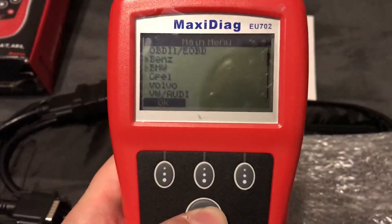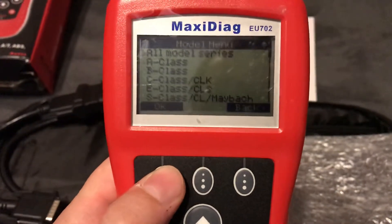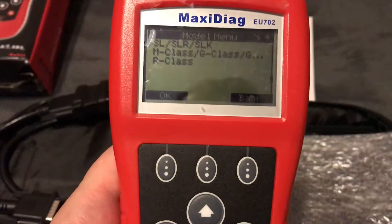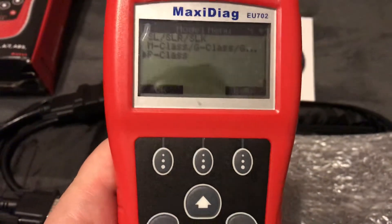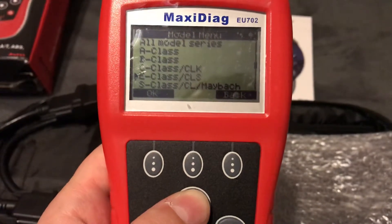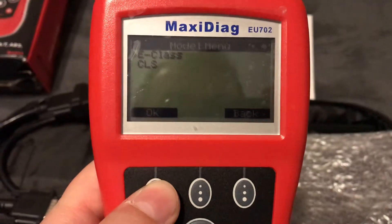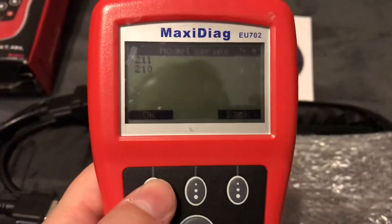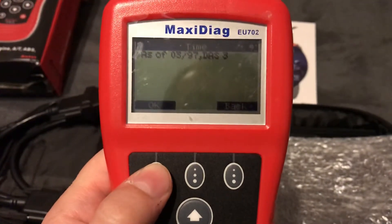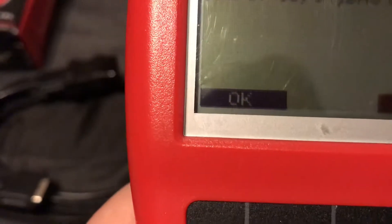Now let's see what vehicles it covers for Mercedes. Here we are — here are the models: A-Class, B-Class, C-Class, E-Class, S-Class, SL-Class, M-Class, and R-Class. This covers by chassis. For me it's important that it covers the E-Class chassis. Going into E-Class, there are two models: W211 and W210. I have a W210, so let's go there.